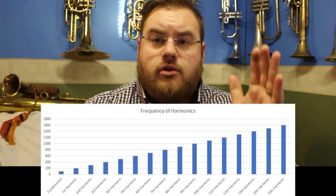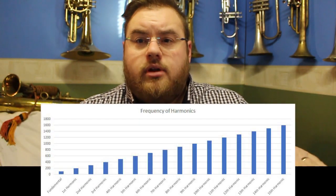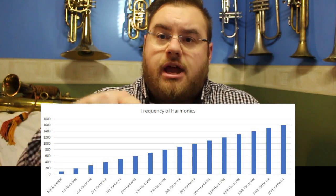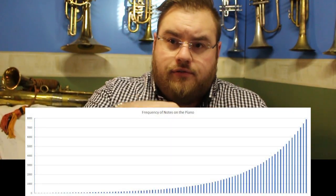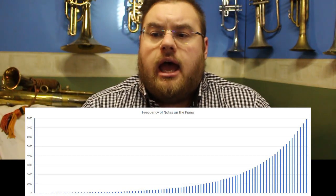So our 14th harmonic is going to be 14 times our fundamental pitch, or 1400 hertz. What makes this concept quite interesting is that the frequency of our harmonics increases in a linear manner. If we draw this on a graph with frequency down the side and the intervals in the harmonic series along the bottom, it is a straight line — the intervals increase by 100 hertz each time. Whereas the pitches that we use in scales do not progress in a linear fashion; they increase in an exponential fashion.